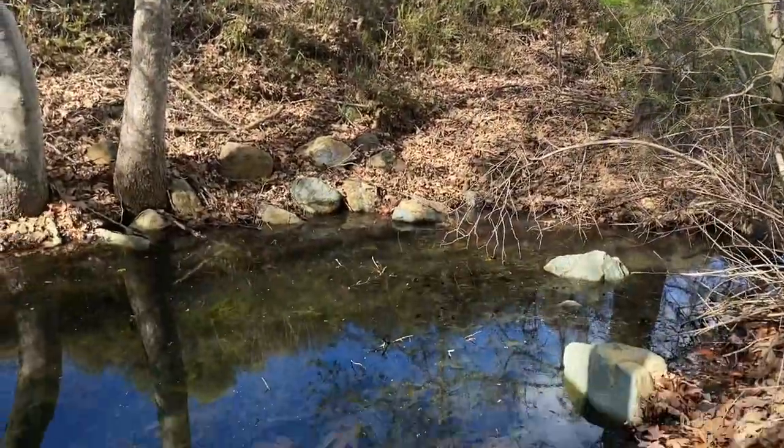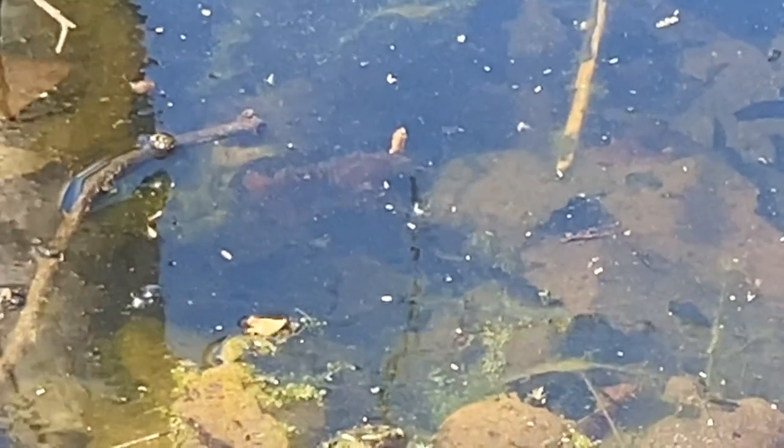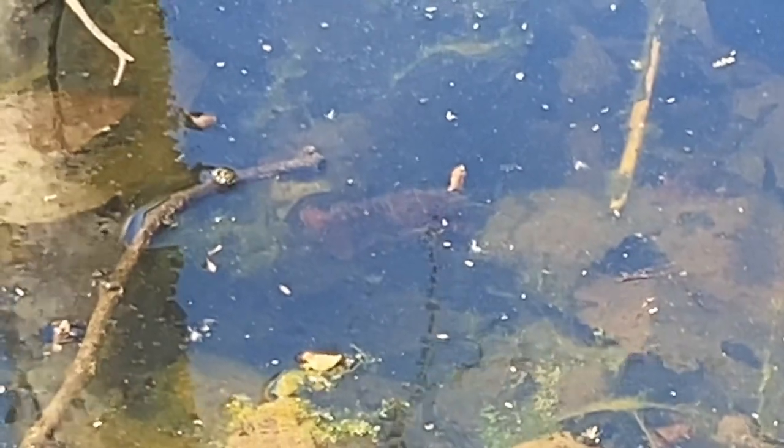We saw a bunch of them the other day in this little pond — it's probably where we're going to set our trap. Oh, there's one right there! Another one right there. There's one right there — we'll catch you guys for sure.